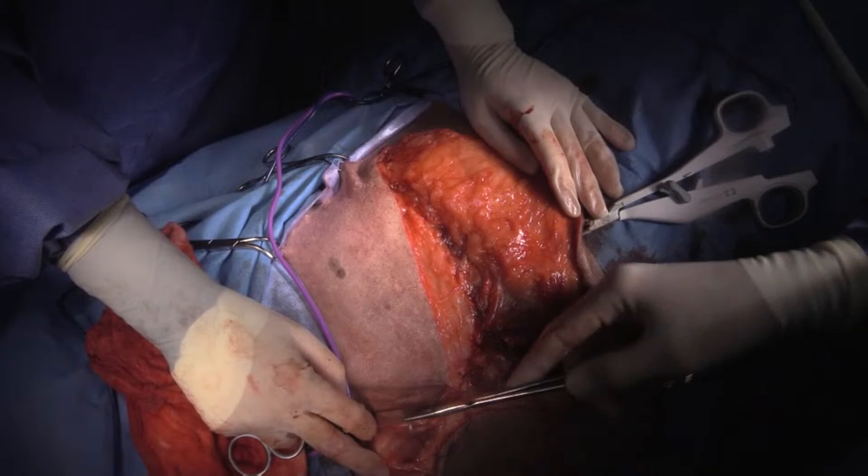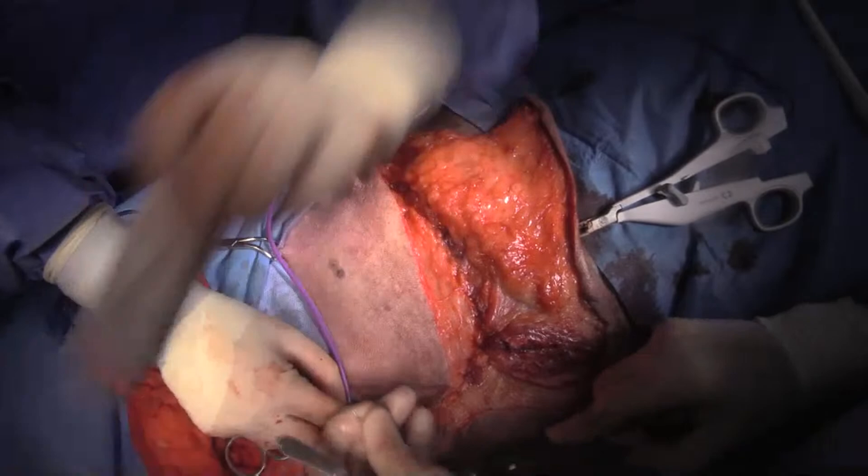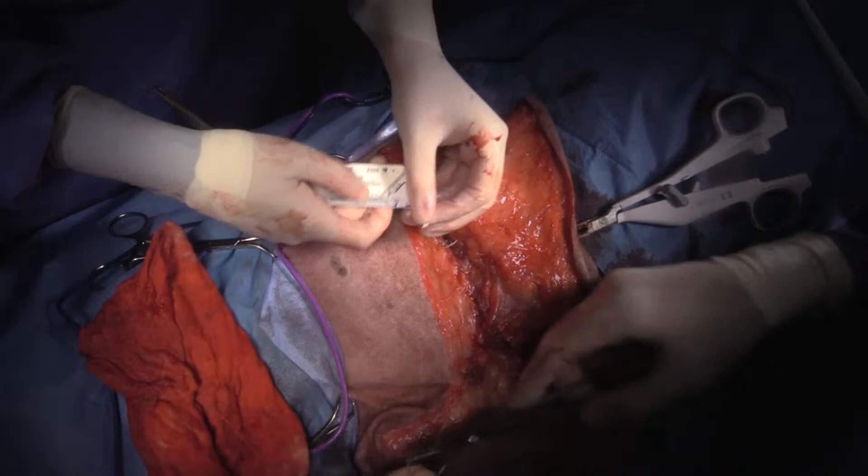So I've just closed my trapezius and omotransversarius down to my superficial pectoral muscle here.